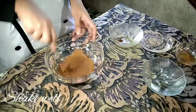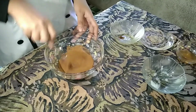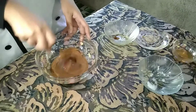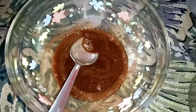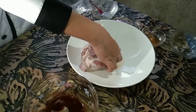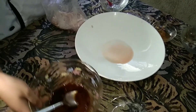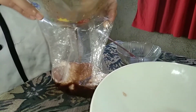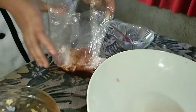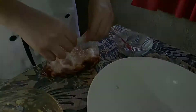Step 3: combine the first ingredients. Since I don't have a large zip top bag, I use thick cellophane and I put first the pork and then the combined 4 ingredients. After that, seal and shake well.